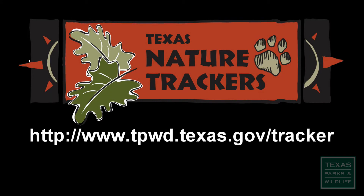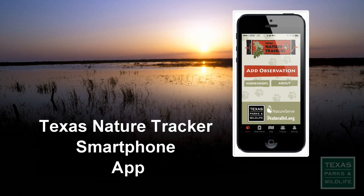Learn more about Texas Nature Tracker volunteer nighttime frog call surveys and other opportunities on our website, and also through this smartphone app. So remember, life's better outside, so get out there and start tracking!